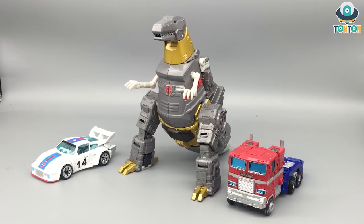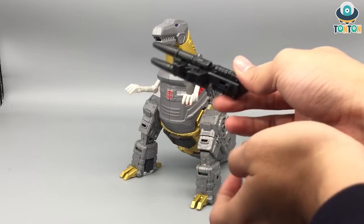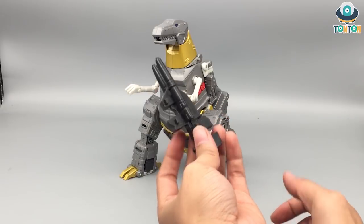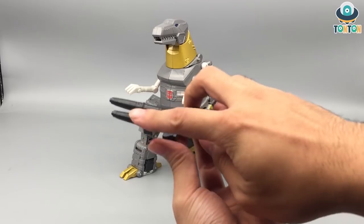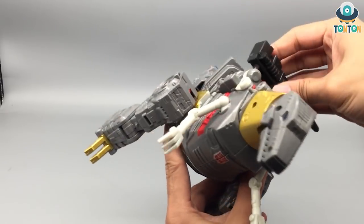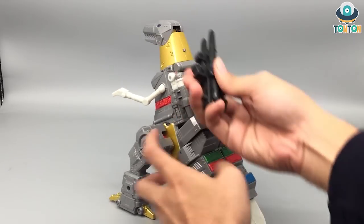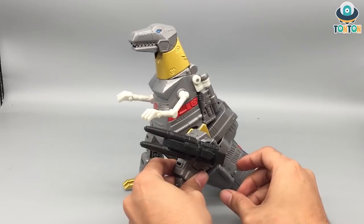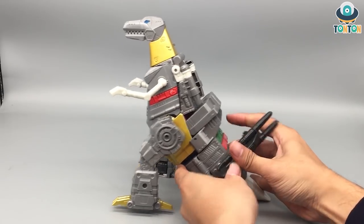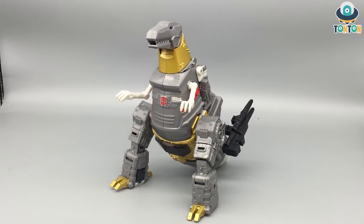Here we have Grimlock next to Earthrise Optimus and Studio Series Jazz — he towers over the others in dinosaur mode, which I think is a really nice scaling. Now for his accessories: first is his famous double-barrel rifle blaster. It's a simple piece of plastic, nothing too special, but you can tab it into the port on the dinosaur mode, or take it out and apply it with the port that matches the handle.